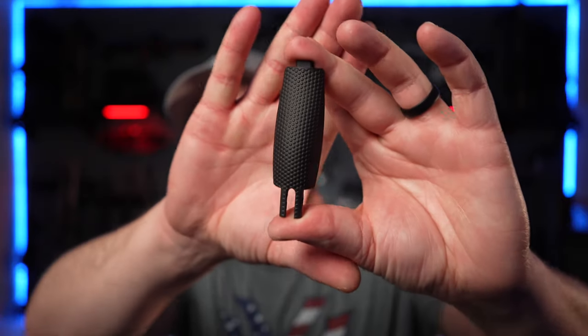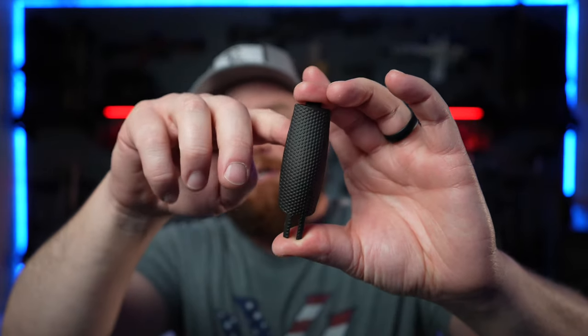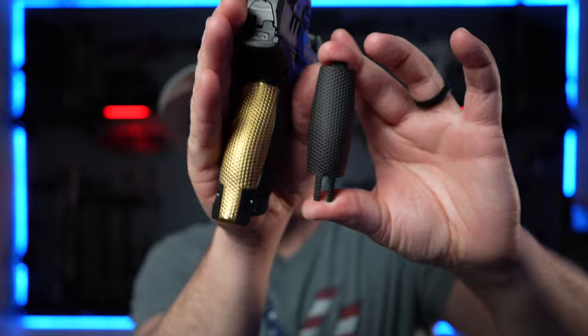It's still brass and still made by Lock Grips. It's just designed to work with the Floyd's Custom Shop magwell. It's pretty much the same — same texture, same everything. It's brass but comes Cerakoted black and it's got a cutout at the bottom for the magwell, compared to the one I have now which doesn't have that cutout.